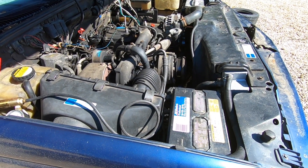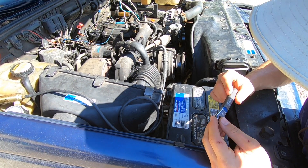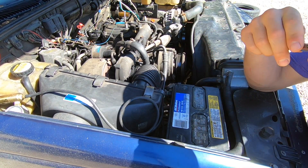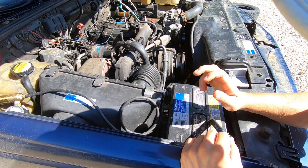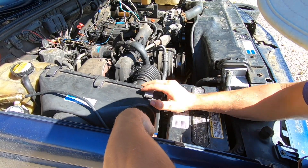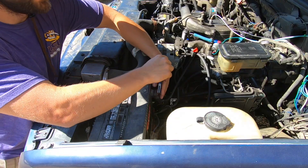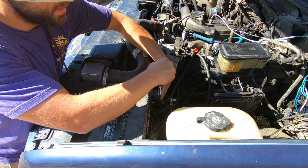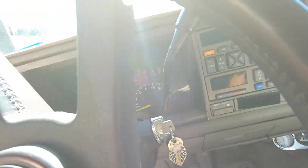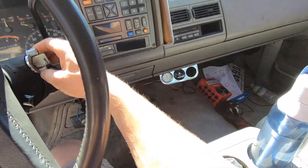Let's disconnect these batteries. What's great about electricity is all you've got to do is break continuity somewhere and your goal will be accomplished. This is a 5/16ths wrench specifically for GM side post batteries. I'm going to disconnect the negative side of both batteries. There we go — one side disconnected. We'll disconnect the other side. Now we will verify that the power is off. No juice — perfect.